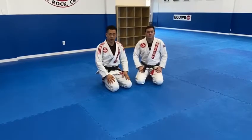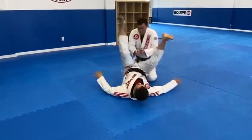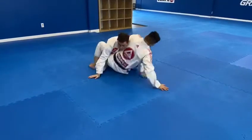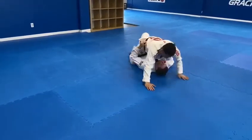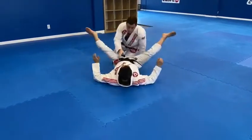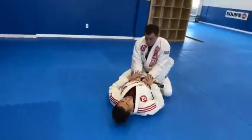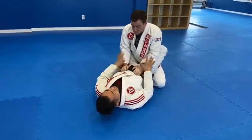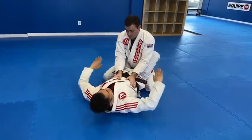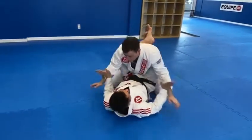We're going to look at some sweeps and submissions from closed guard. As I take a look in the closed guard, most of the time my opponent's hands will be on your chest or on the belt. So instead of you moving and scrambling and looking for technique, get your hands, fingers underneath this wrist, and swim as you pull your wrists and your knees together.